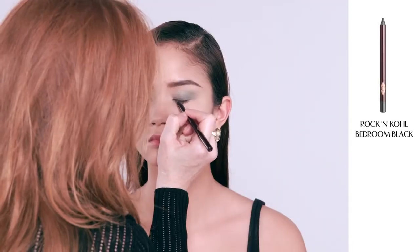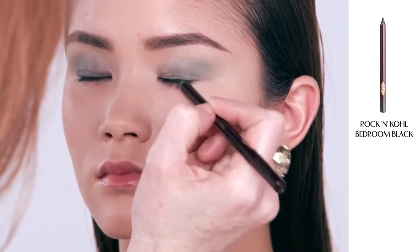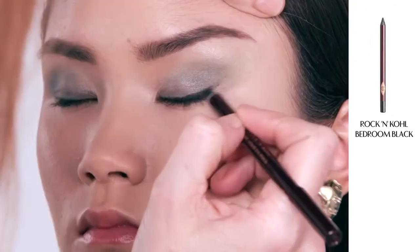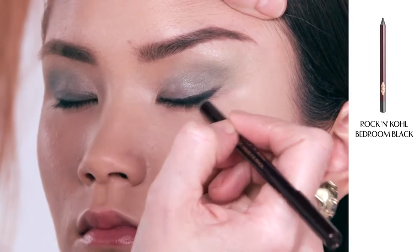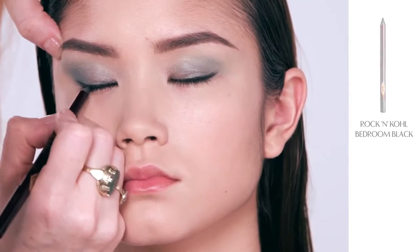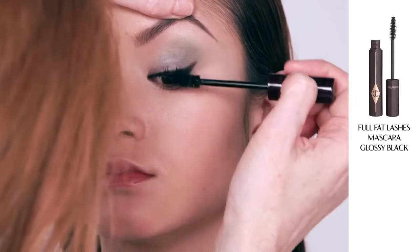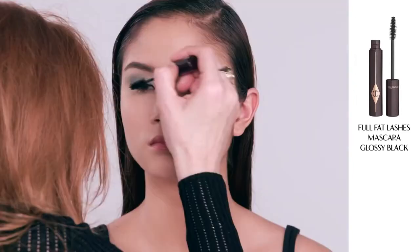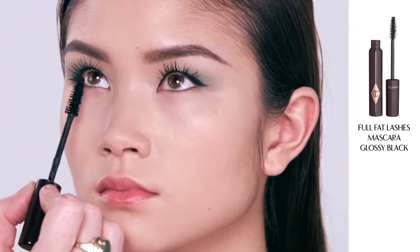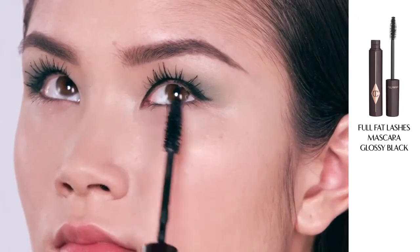I'm now going to apply my Rock and Kohl Eyeliner in Bedroom Black. Starting from the inner corner of the eye, I glide it really straight along the lash line, getting it right into the lashes. Then, as I get three-quarters of the way along, I sweep upwards and outwards to give a little bit of lift to the eye. Next I'm applying my Full Fat Lashes Mascara, which curls, separates, adds volume, length and drama all in one — you can build it up from desk to disco. I also use the mascara wand diagonally on the bottom lashes to coat each individual lash.